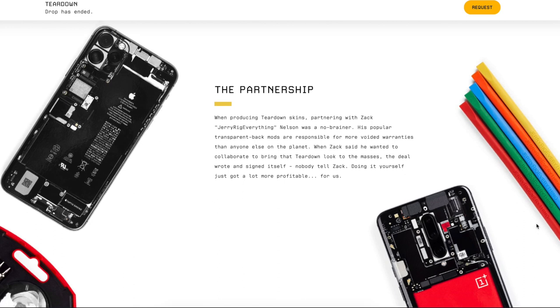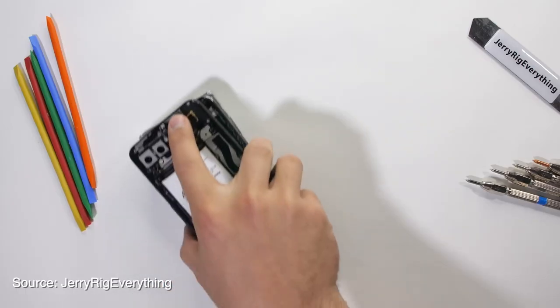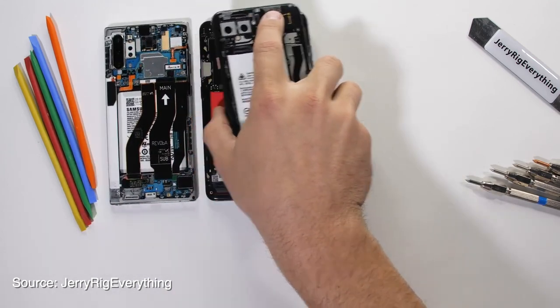It's kind of like having a transparent back for your phone, but you get to keep your warranty. I know what you guys are wondering — why did I buy this? Well, the answer is because I lack the skill set to complete my own transparent back glass mod on my phones. Why not? It's cool.